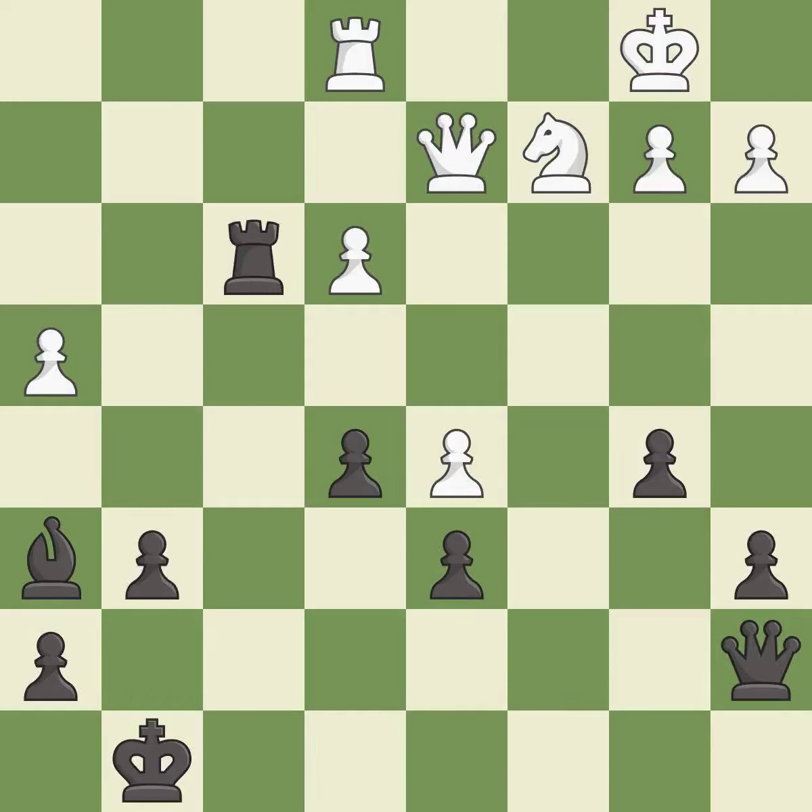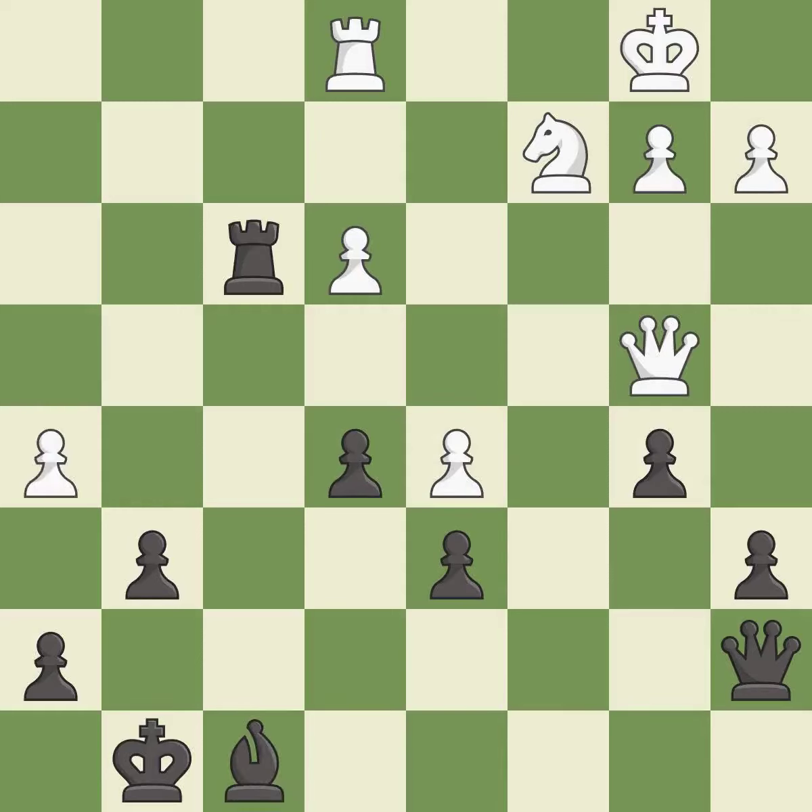This is a fair move. It is good. There were worse moves, but also something much better. It is an inaccuracy. This defends the attacked pawn. It is best. That's not a mistake, but it's not the best move either. It is good. That pawn was free for the taking. It is best — one of the best moves.